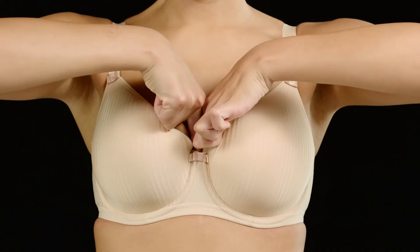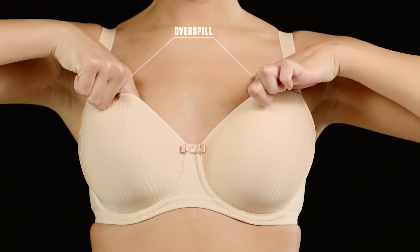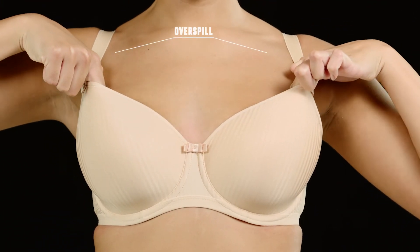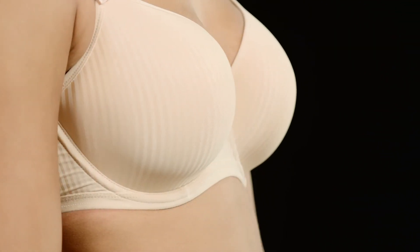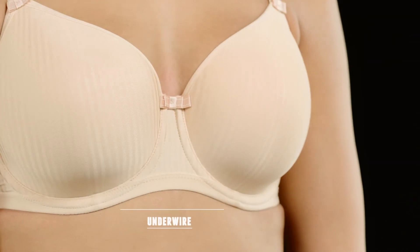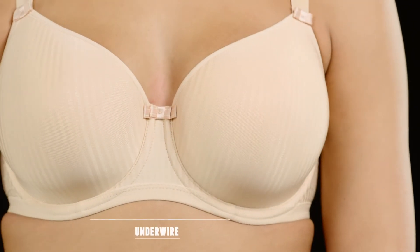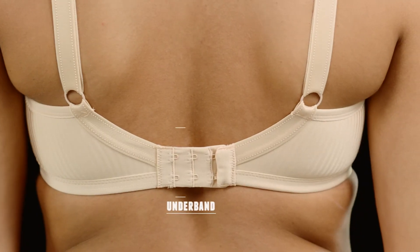And make sure there's no overspill too, by using your index finger to smooth across the top cup edge. Now let's talk underwires — the entire underwire should always be sitting flat against your chest. The underband of the bra should lie firmly around your body and be level at the front and back so it's not riding up.